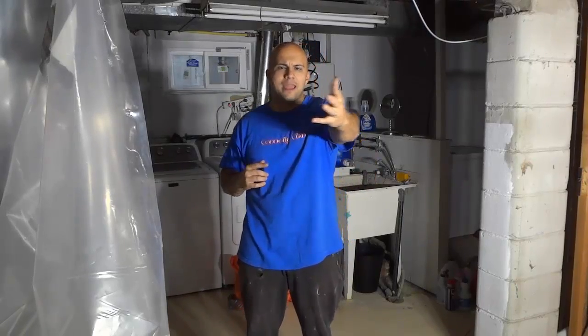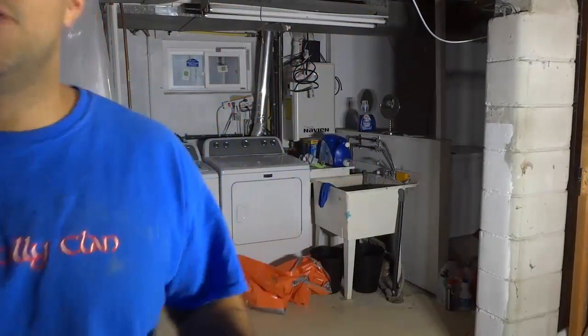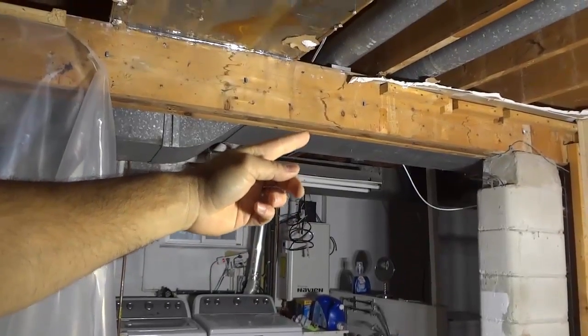I'm going to act as the cameraman and the instructor at the same time within this video, so bear with me. What I have here is a beam, and I'm going to go behind the camera to give you a better view. Now if you take a look up here, you can see that we have a beam.